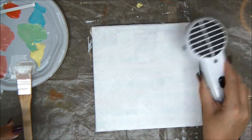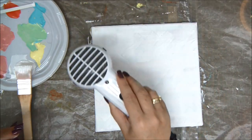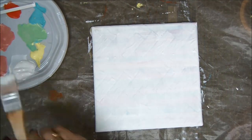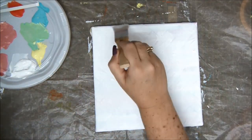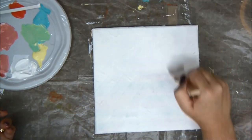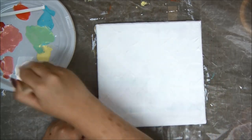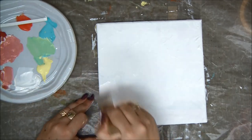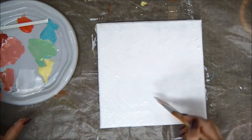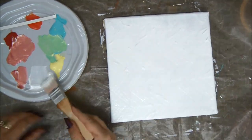So once we've dried our second coat, we can go ahead and do our third coat of gesso. If you don't have gesso, you can use white paint — that'll be totally fine. For our third and last coat of gesso, let's do that really quickly. It almost looks like a new canvas that hasn't been touched — just like you bought it from the store and you're ready to start your project. Everything is really nice and white, and all we can see are the little pieces of masking tape peeking here and there.